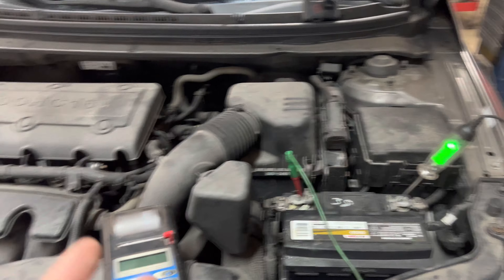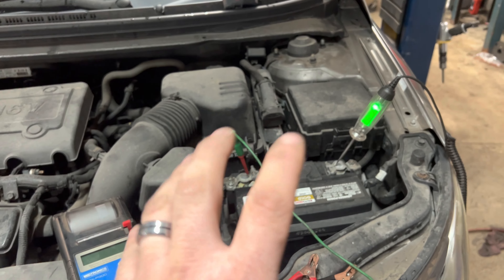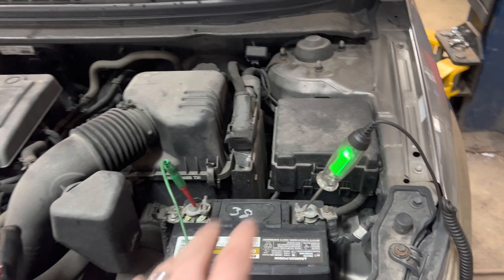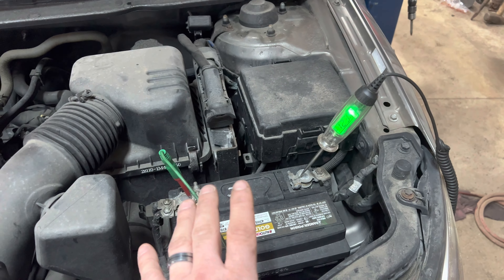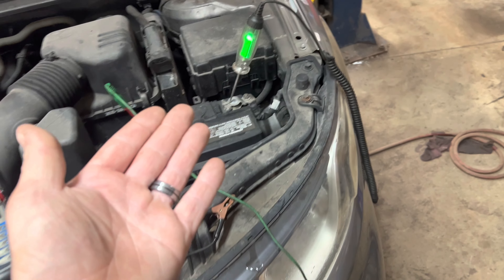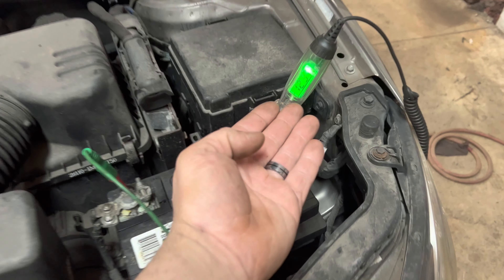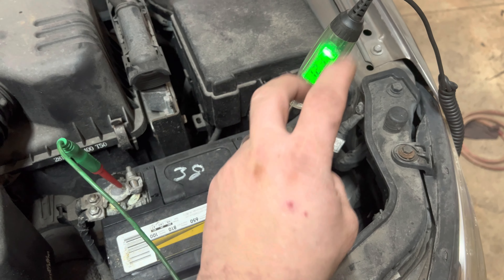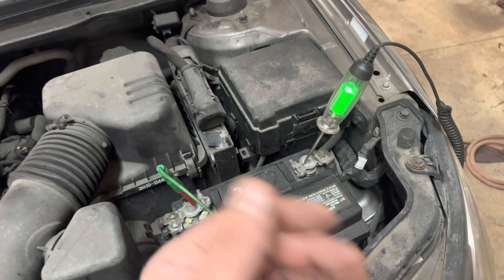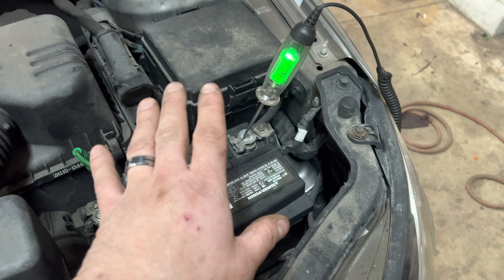There are two or three types of ways people check batteries. I want to show you the correct way to check to make sure a battery is good. The first kind of way is with a test light or a multimeter. My test light here shows voltage — it's basically a test light slash multimeter because it just tells me the voltage, nothing else. You can do the same with a multimeter. However, that is not the correct way to check a battery.